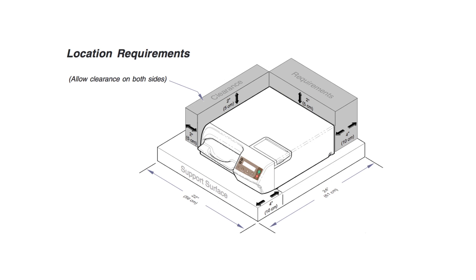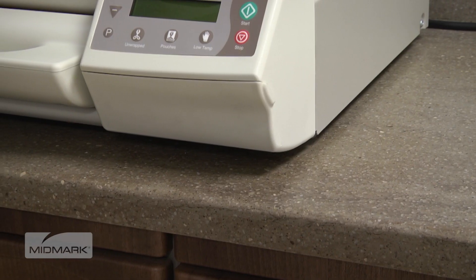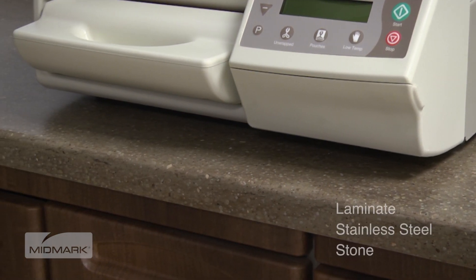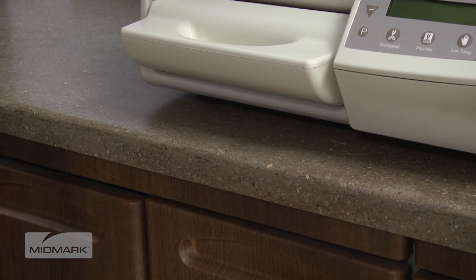This illustration can be found in the M3 User's Guide. It provides critical information for installing the M3 Ultrafast, including required clearances around the unit. These recommendations must be followed to ensure optimum performance of your autoclave. Support service materials should be water-resistant, for example, laminate, stainless steel, or stone. The surface must be level to ensure proper operation.